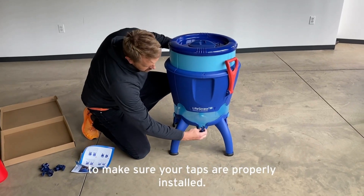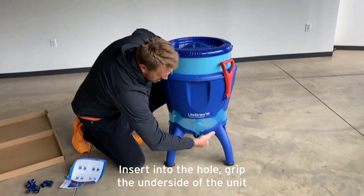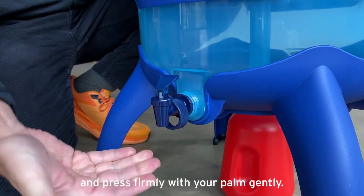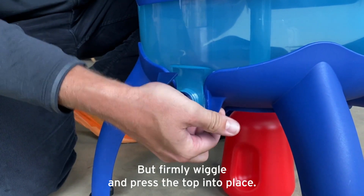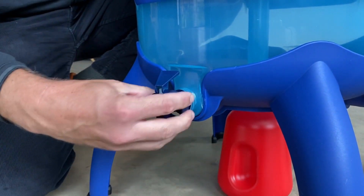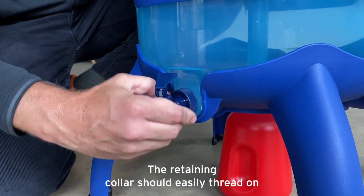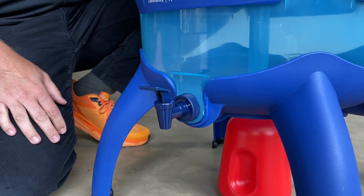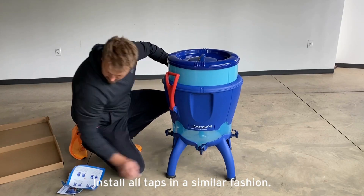To make sure your taps are properly installed, insert into the hole, grip the underside of the unit and press firmly with your palm. Gently but firmly wiggle and press the tap into place. The retaining collar should easily thread on. If not, remove the tap and reinstall until flush. Install all taps in a similar fashion.